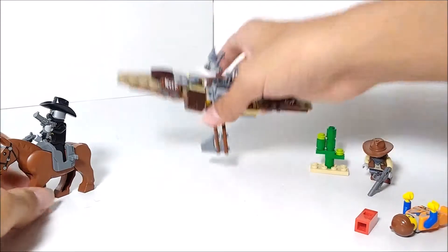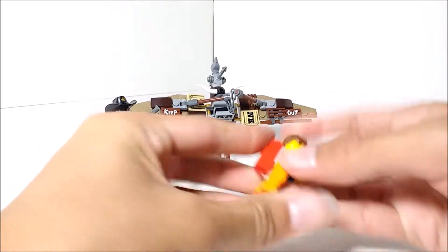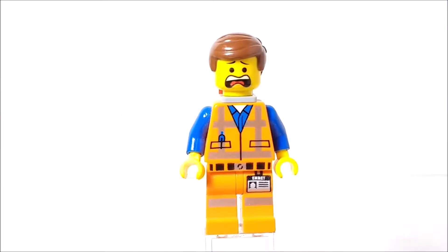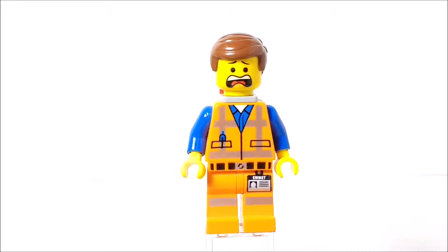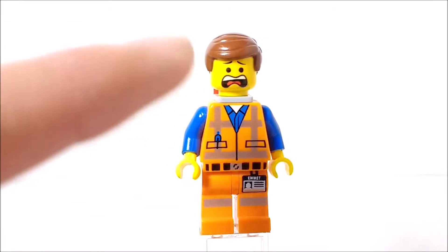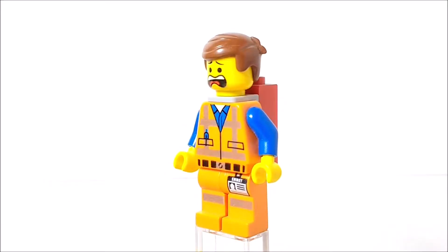Overall, that's really all there is to this set. There isn't a whole lot, but we do get quite a few minifigures, so let's go ahead and take a look at those. We'll start off with Emmett, a.k.a. Chris Pratt. He's pretty much the simplest, most generic version of Emmett, because this version does come in a lot of the other sets, especially with that face print. The torso print is pretty much the same across all the other sets, except for some more unique variants.